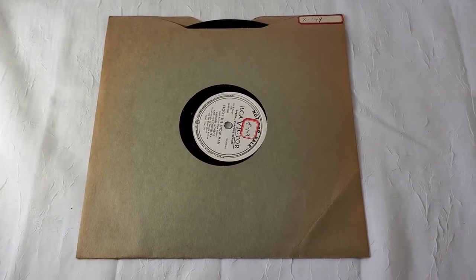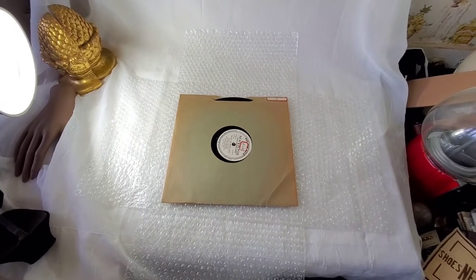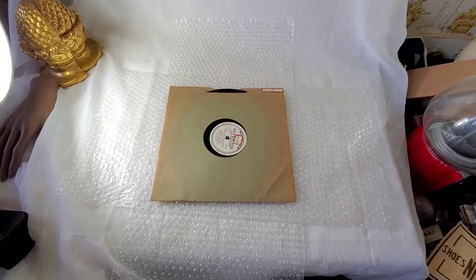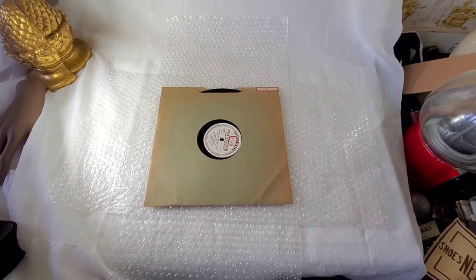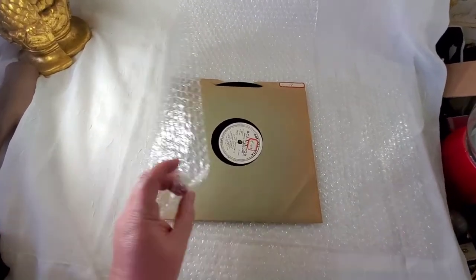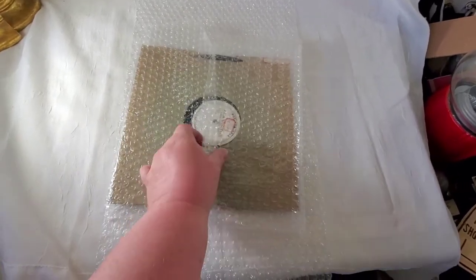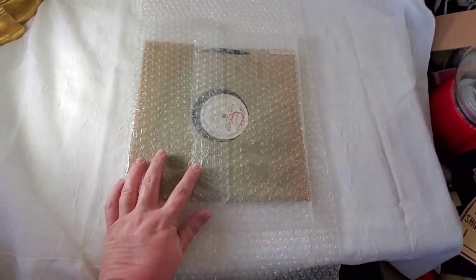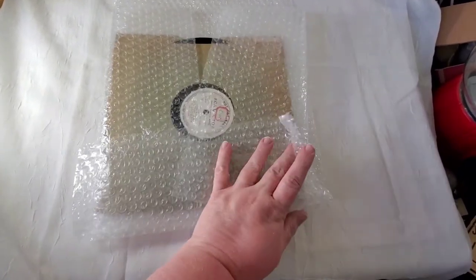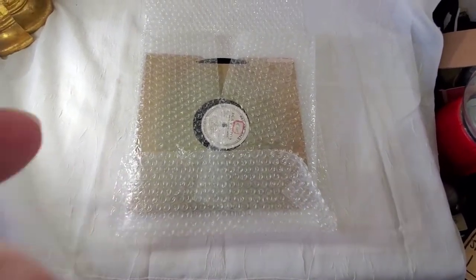My first step is to wrap it with bubble wrap. Four squares of bubble wrap works perfectly for this 10-inch acetate record. I fold over each side and tape it down, then fold over the bottom and top the same way, so I have at least two full layers of bubble wrap all the way around.